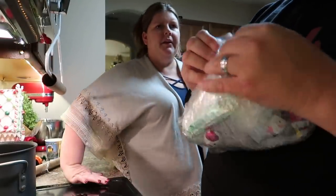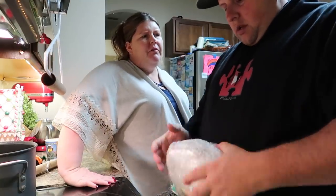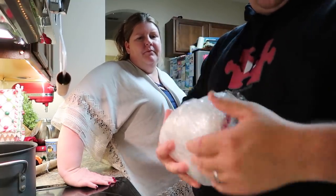You gotta hide the end. Some people have done gift cards, packs of gum, all different kinds of stuff. But this is what I thought our family would enjoy the most: chocolate, liquor, gambling, and money. That's our family.